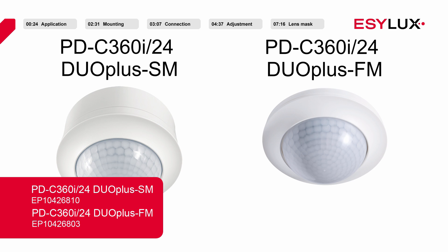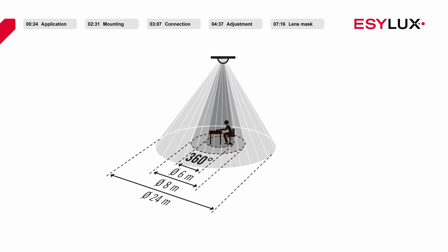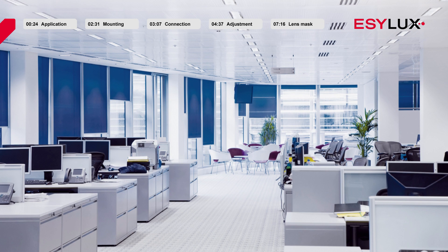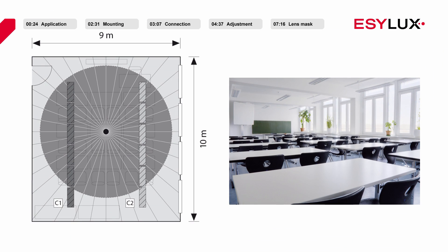Both devices are identical except in terms of how they are installed. They provide a detection range of 24 meters with a 360 degree field of detection. The recommended mounting height is 2.5 to 3 meters. The EasyLux ceiling mounted presence detectors are ideal for independently controlling two lighting areas, for example in rooms with window areas and internal areas.